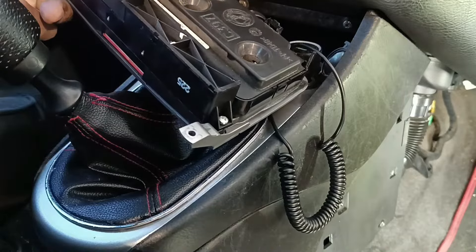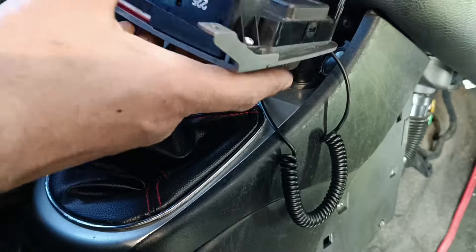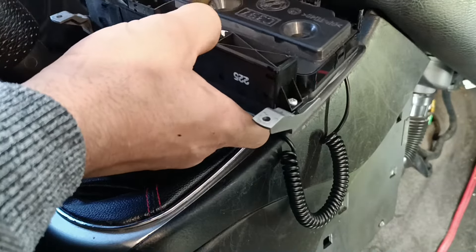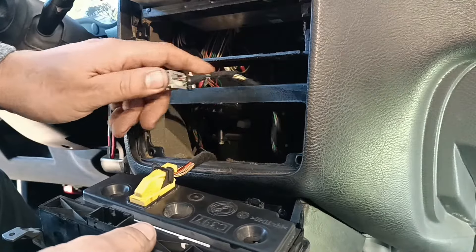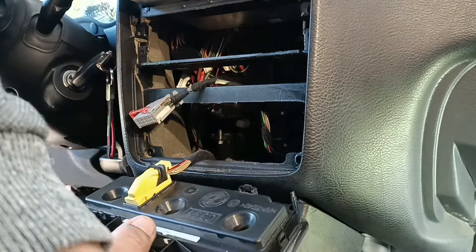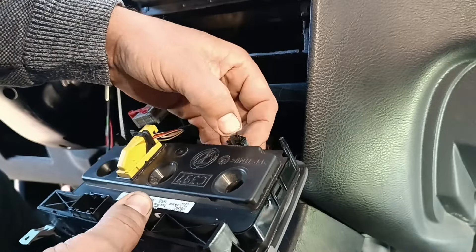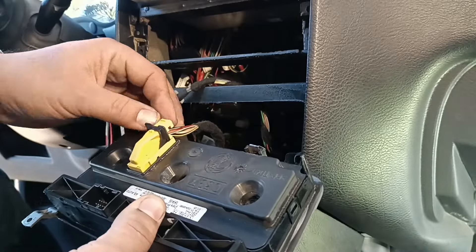I was also doing the timing belt for this engine — if you need a video for that it's in the description. This is a 1.9-liter MultiJet engine; I also have a video for the Twin Spark. Now remember that this upper connector goes in this specific slot, and don't forget about the clips.